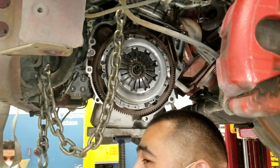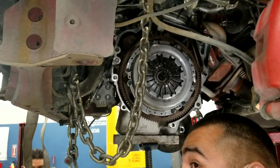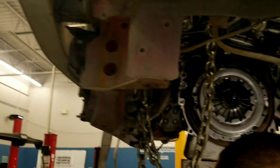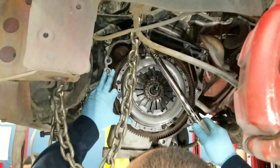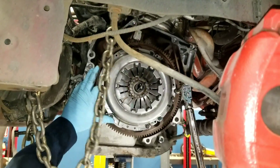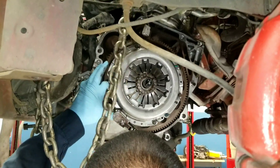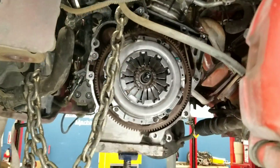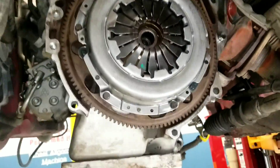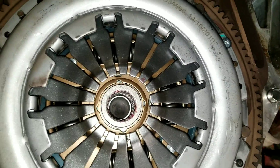I'll go and do it at 22 and a half because you can do it between 19 and 25 and you're good. Those are the throw-out bearings there. Clutch plate, clutch centered, beautiful — everything torqued down, ready to mate.